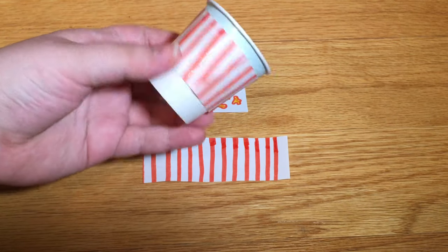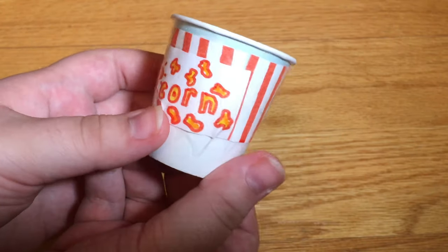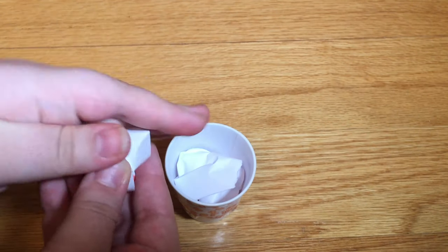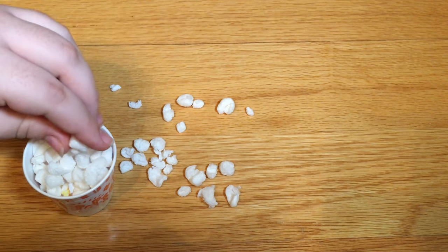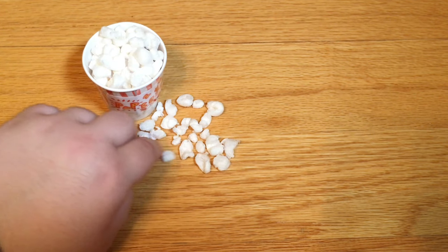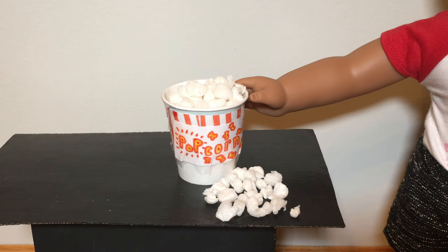I drew a cute little design to put on my tub of popcorn. I just wrapped it around the tub and used tape to tape it on. I used clear tape and wrapped it all the way around the entire container to give it a bit of a gloss. Then I crumpled up some pieces of paper and stuck them on the bottom so that way my popcorn didn't sink. Then I lightly put the popcorn on top to make it look as full as possible. You end up with a delicious looking tub of movie theater style popcorn for your dolls.